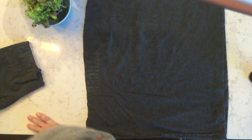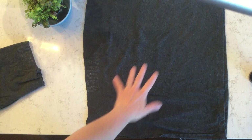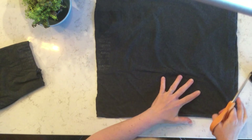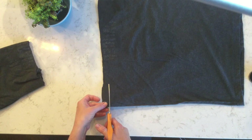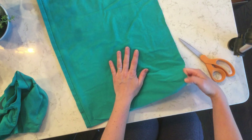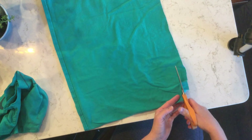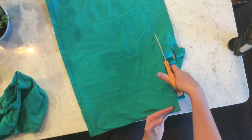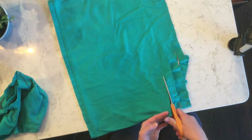Lay your t-shirt down so that it is still sideways. The right side here is the opening of my t-shirt, or the bottom where it would hang off of me. Now start cutting slits about two pencils wide from the bottom, or essentially the side of your t-shirt, to near the middle.